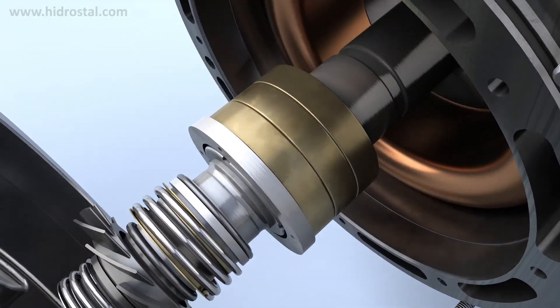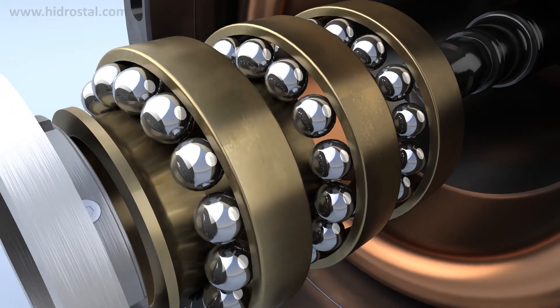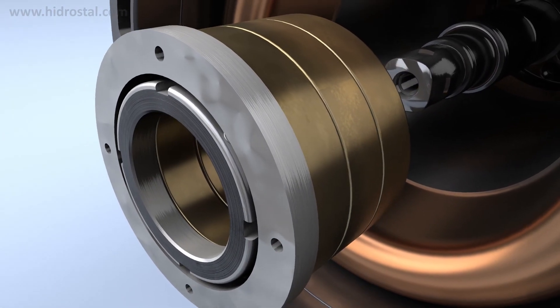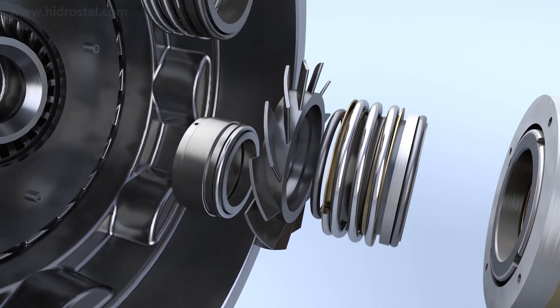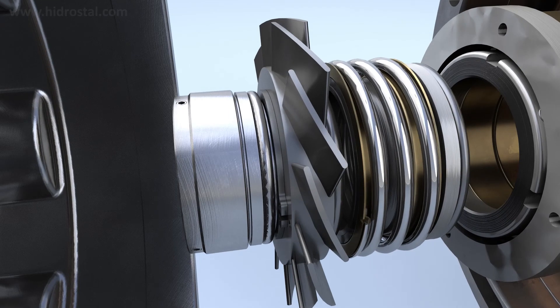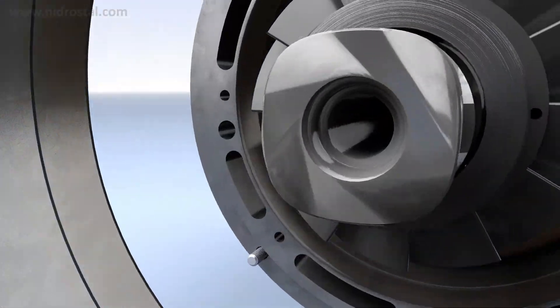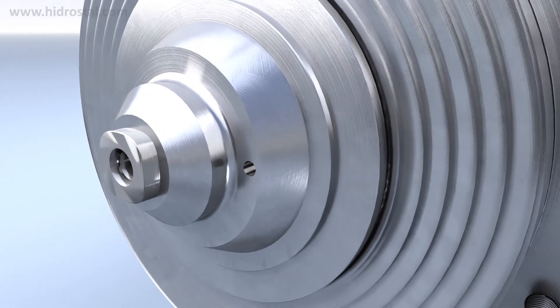Other notable motor features include robust bearings with a minimum operating service life of 50,000 hours, double mechanical seals or optional premium seals for high reliability and a long service life, and a unique form fitting coupling arrangement for superior drive transmission, easy assembly and disassembly.